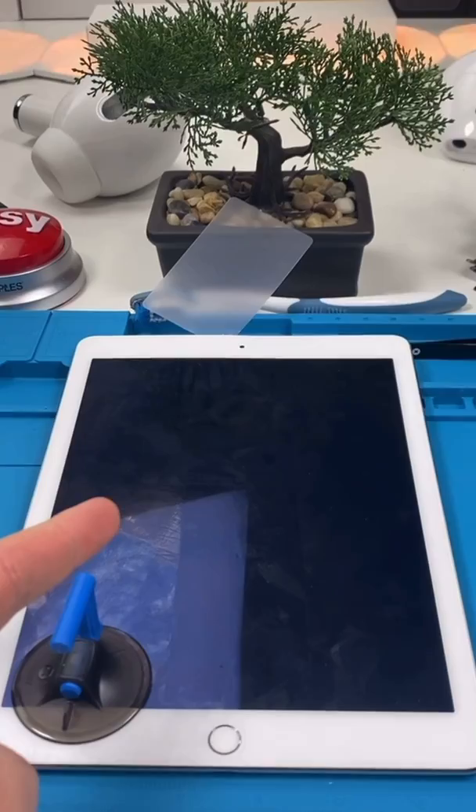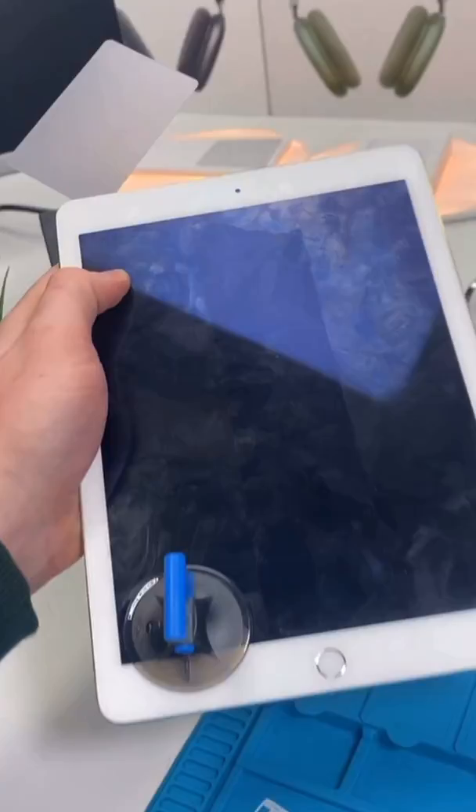We have an iPad Air 2. This iPad Air 2 is dying really quickly and needs a battery swap. It's extremely hard to get under the screen without breaking it though, so let's see what happens.